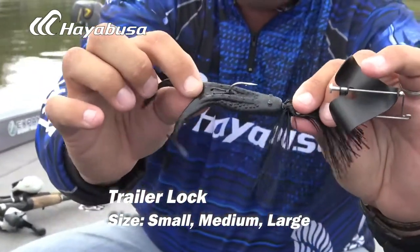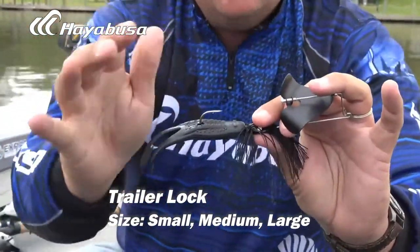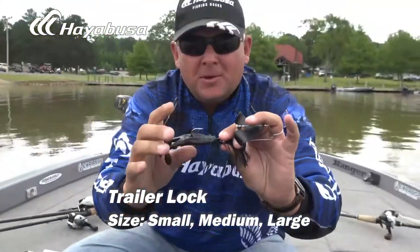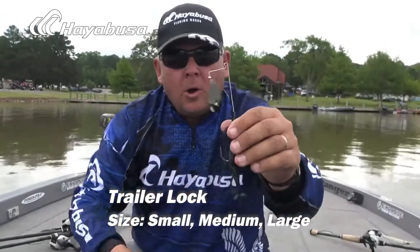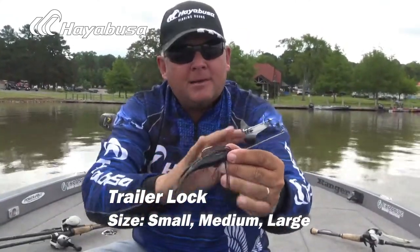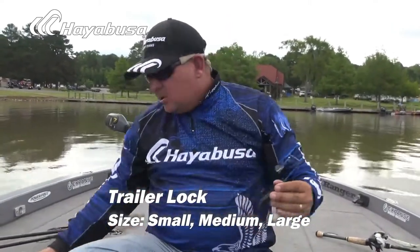Now it's holding on there. This trailer — I don't care how long you throw it or how many fish you catch — as long as you still have the top of the bait on the hook, it's not sliding off. That Trailer Lock is going to hold it on all day long. The I AM buzzbait and the Hayabusa Trailer Lock: two pieces and components that you just can't go without.